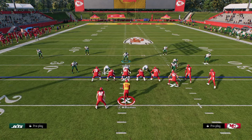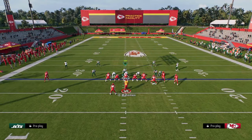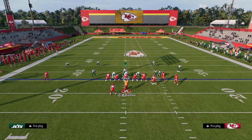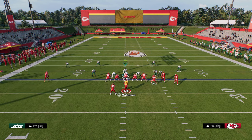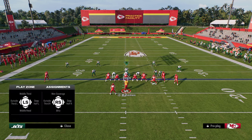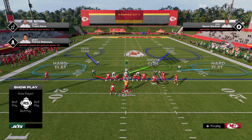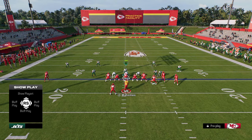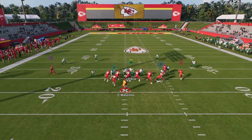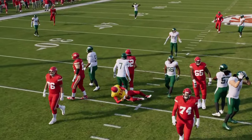Occasionally and situationally, you can also play hard flats on the short side and then send five — we have a man-up and we're trying to get aggressive and get a stop. Situationally, you can tune those flats down, keep them at soft squat, or even cloud flat them.